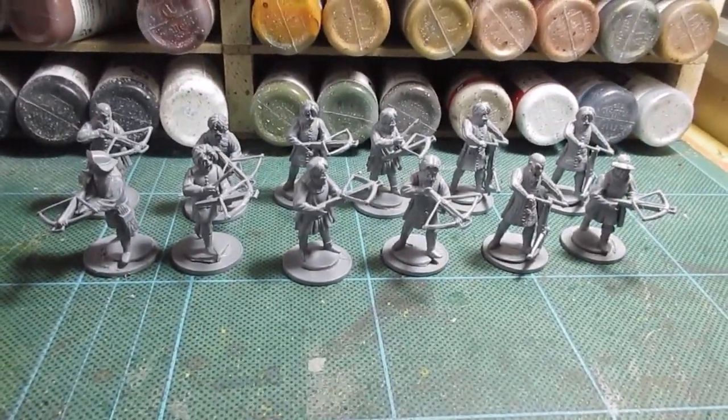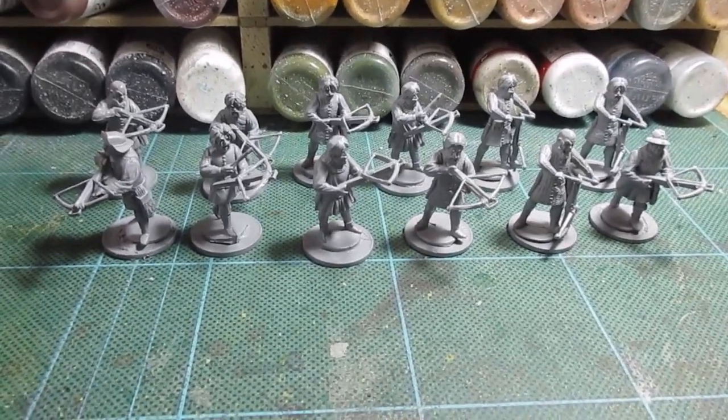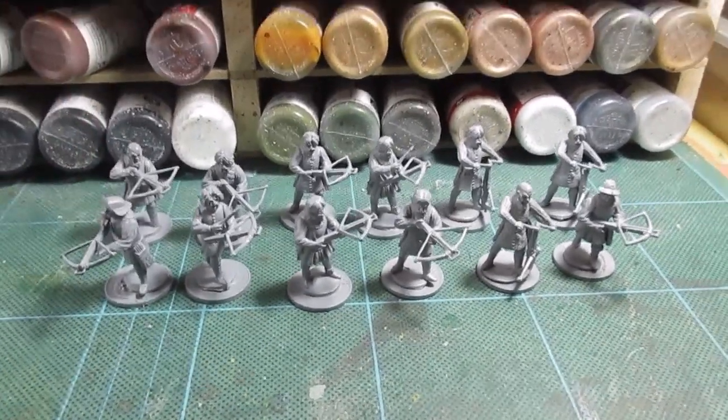I'll make a start on those and see if I can get them to match in with the ones I did last week. Back in a tick.